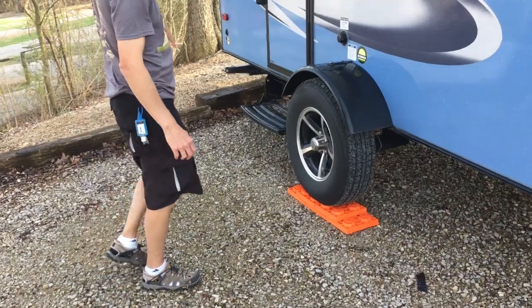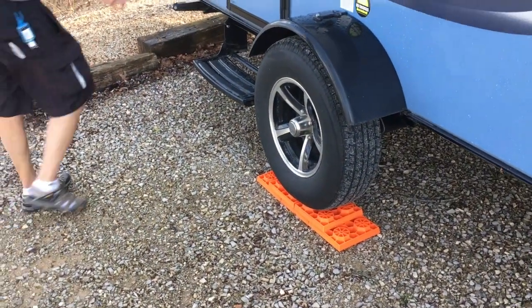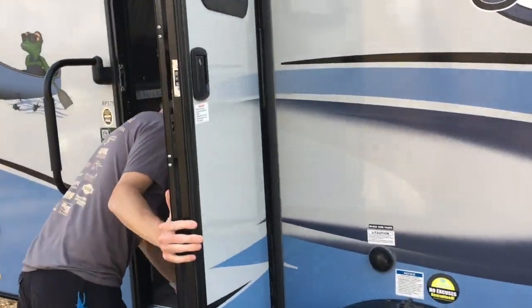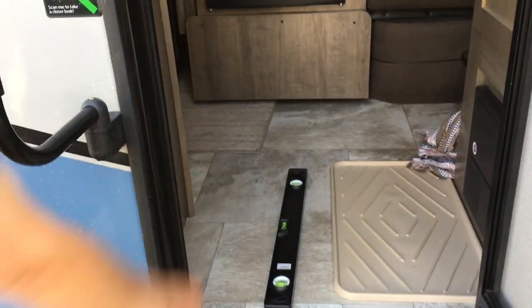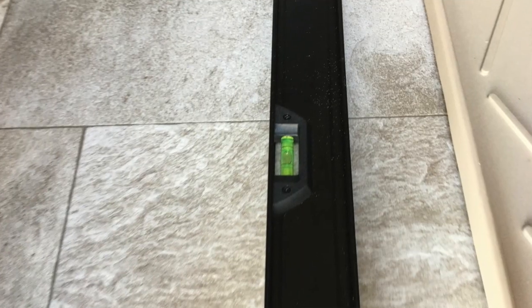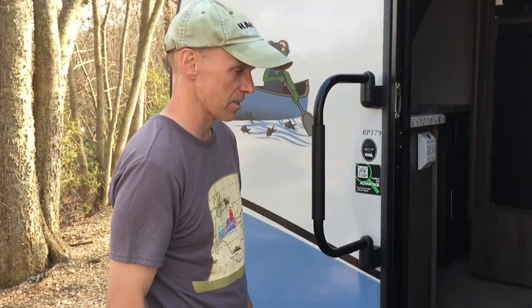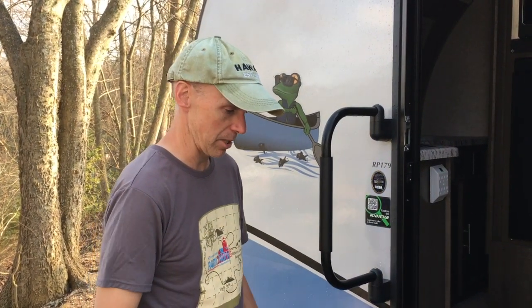So we backed it up and put it on the risers. You'll notice it's kind of centered, which is good. Let's just check level again. And it's much better — right in the middle bubble. We had to put two sets of risers on. That's what you have to do. You always level side to side first. That's the first thing you do on any campsite.